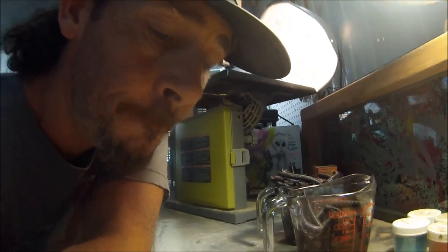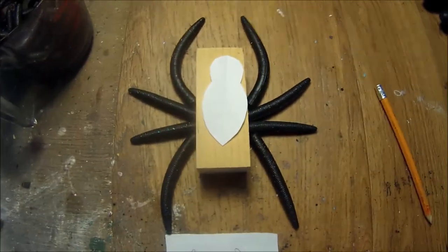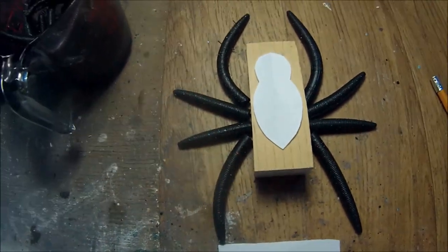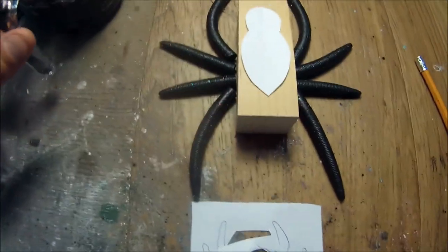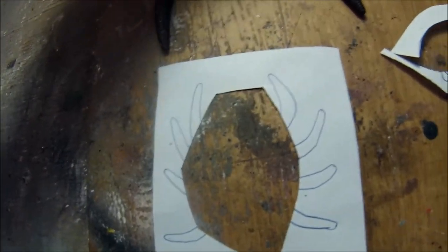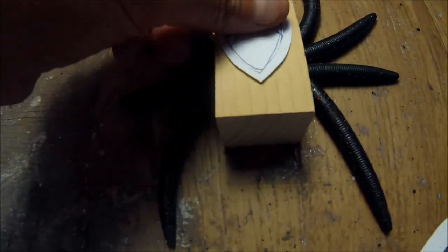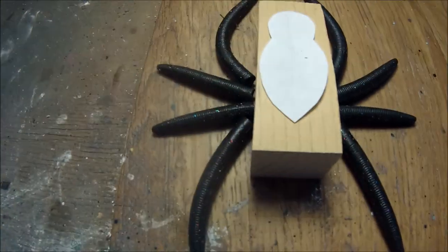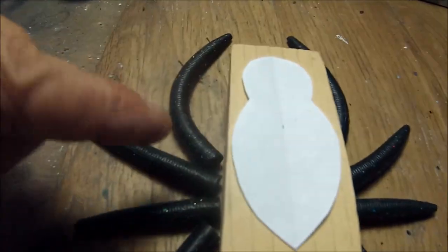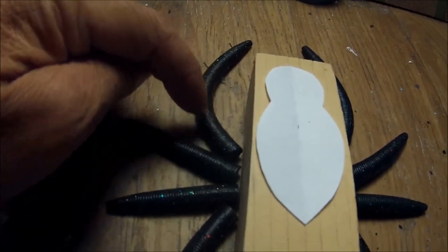Out here in the bait room making a monstrosity - I'm going to attempt to make a spider. I found some old Senkos, clipped them down, started out drawing, cut it out, drew it a little bit small, redrew it just a little bigger. Now I'm going to cut it out and proceed to make this guy. I'm going to put little springs - four springs on each side for each leg - and put little pieces of wire inside the Senkos to make them bend.